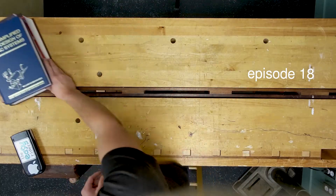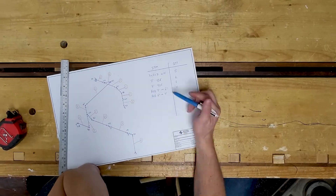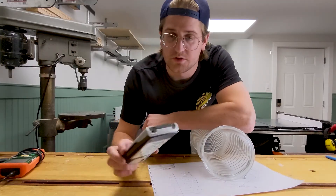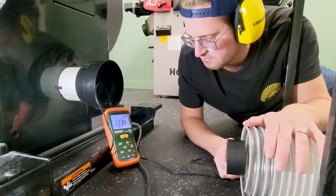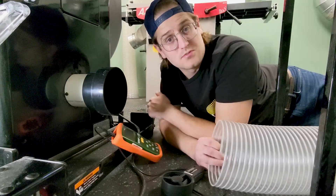Hey guys, today I've got four easy steps for sizing a dust collection system and we're going to see what's better: piping in an entire system or just dragging around a flex hose. I calculated that with 10 feet of 6-inch flex and my dust collector we should be getting right around 1,300 CFM. That was pretty close, and now we know how well my dust collector works moving along flex hose from tool to tool. Now I'm going to install a permanent duct into each tool, and once I'm done we'll take another reading to answer the big question.